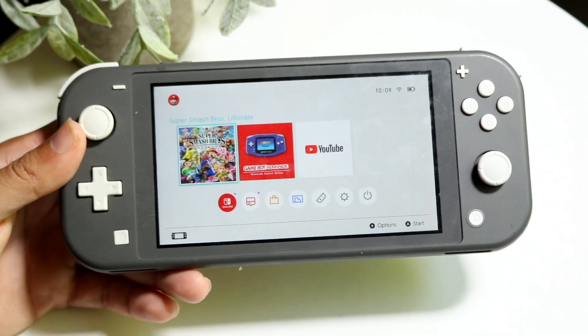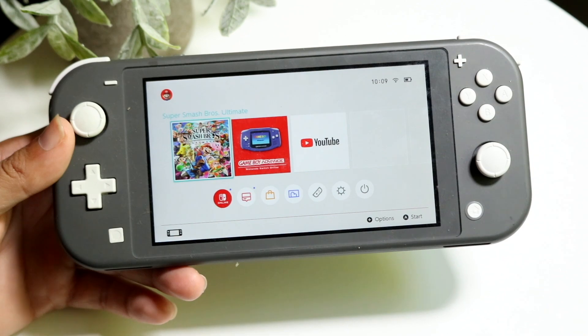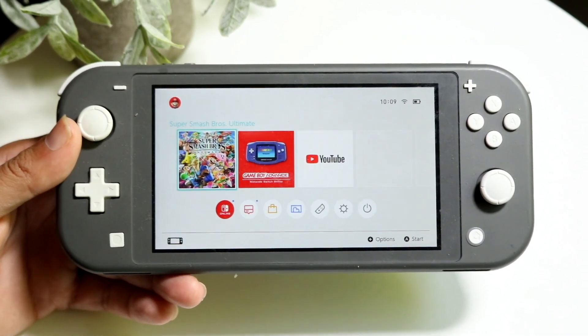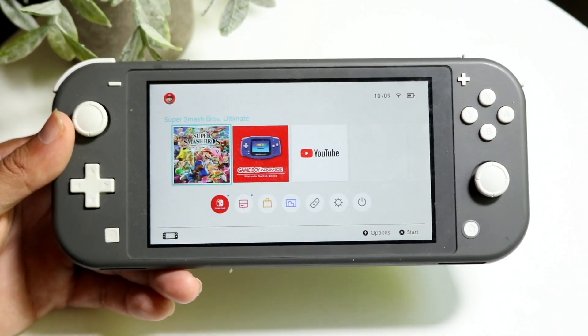You might be trying to figure out some ways of saving battery on your Nintendo Switch. There are a few things you can basically do. The number one thing is to go ahead and turn down the brightness on your display.